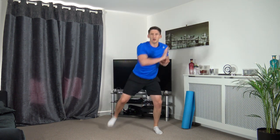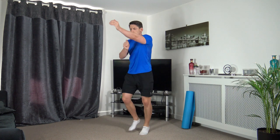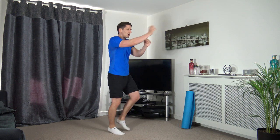Now we're going to do running punches on the spot - a nice little small jog. In three, two, one - throw those punches out, keep a nice strong core, back straight, head facing forwards. If you want to march and punch at the same time that's absolutely fine. Keep moving - that's the main thing.